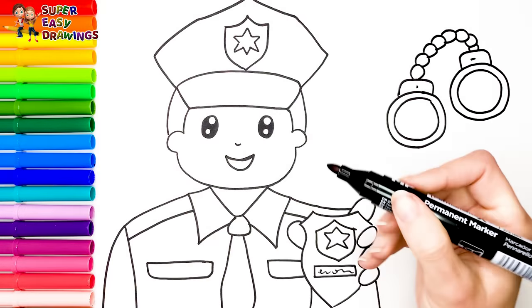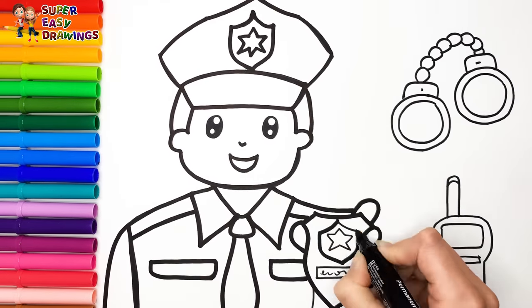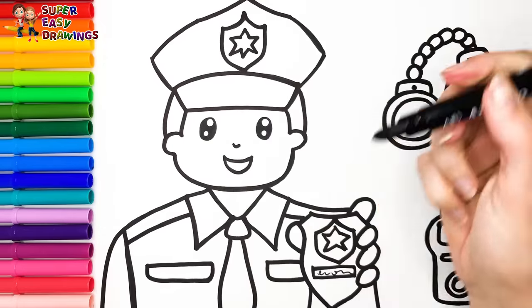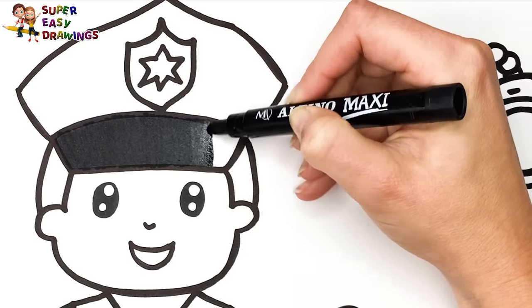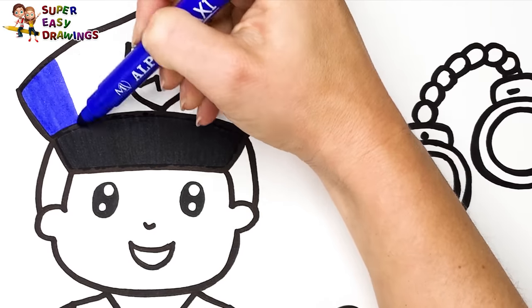Now I'm going to use this black marker to make this beautiful drawing more visible. Let's start coloring. I'll color his hat with black, then I use dark blue for the rest.